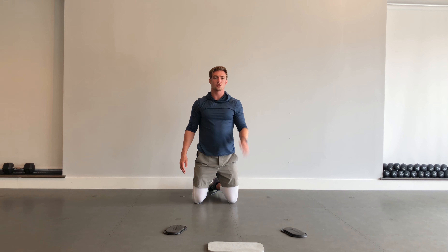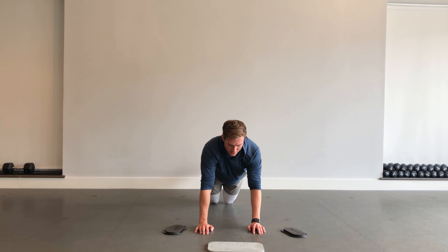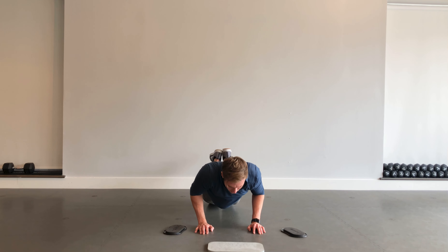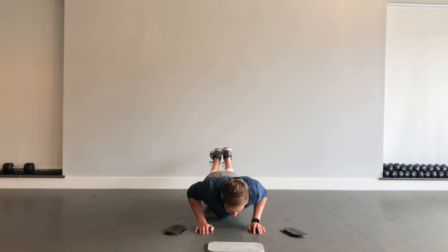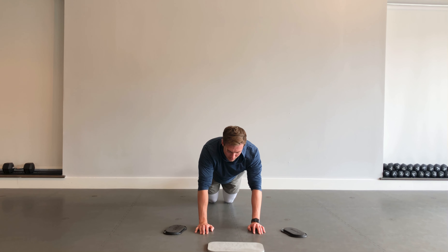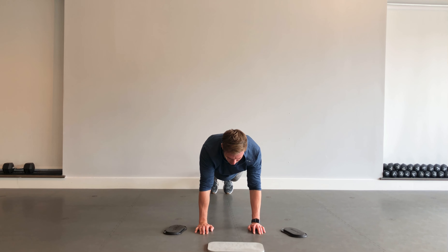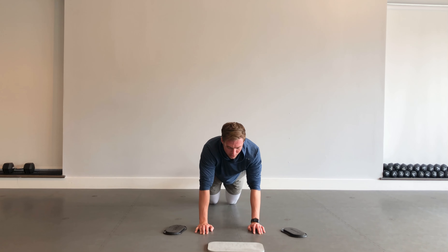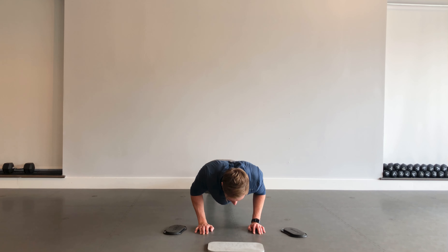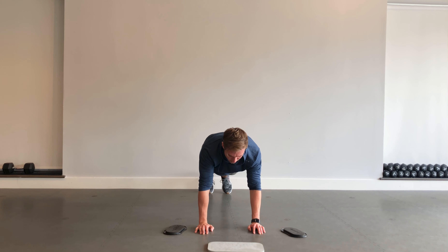Next up, we've got a slow push-up — a slow descending push-up. Going down three, two, one — up. Three, two, one — up. You can do that from the knees. A higher version: go down off the knees, then come up on the knees. Couple of options there for you.